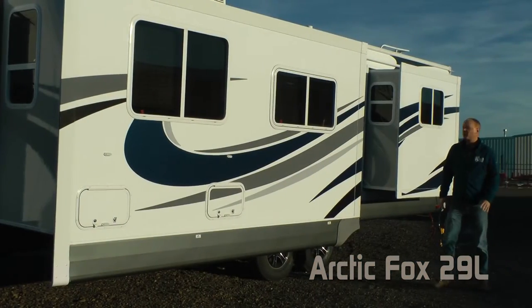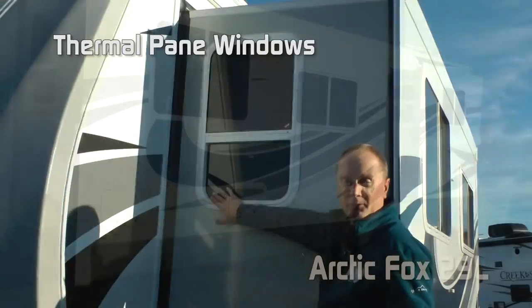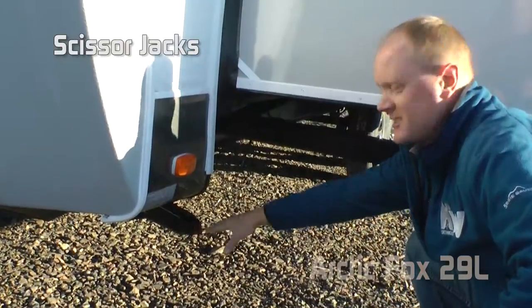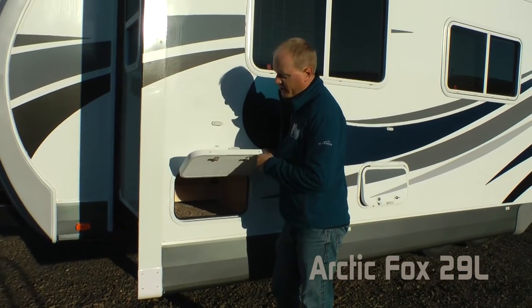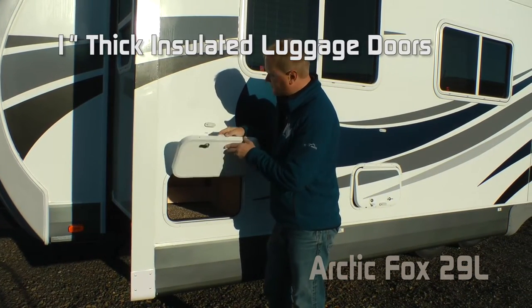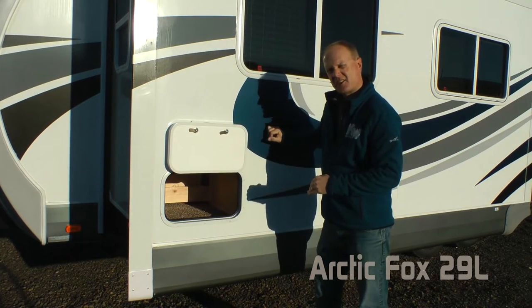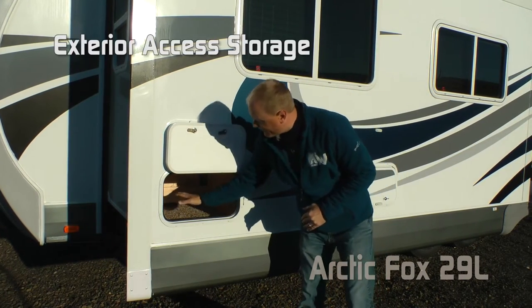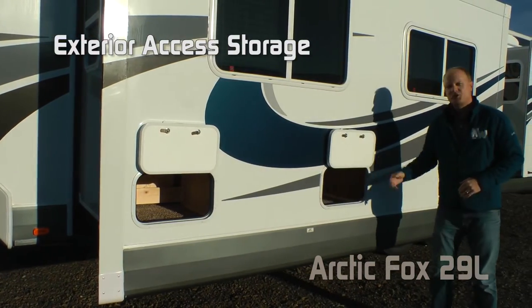The 29L features a full wall super slide as well as a bed slide, thermal pane windows, scissor jacks, and rack and pinion slide-out mechanism. As with all Northwood products, one-inch thick insulated luggage doors. Silver Foxes feature magnetic catches, and also notice on the exterior of your super slide, you have storage not only in one spot but two.